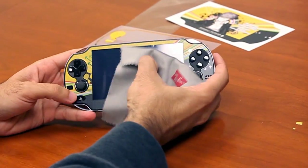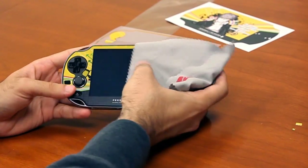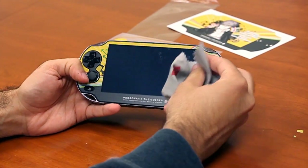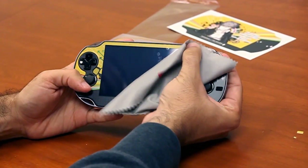Now obviously if you've done a sloppy job you're going to end up with dust under the screen, and we can do our best to push those out. But considering the angle at which I applied that, clearly someone is going to give me kudos for the fact that it's essentially a perfect application in terms of lining.